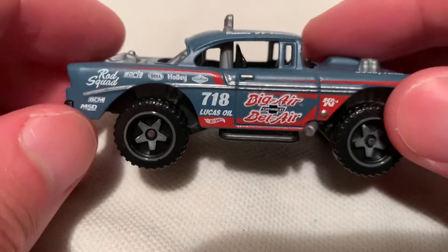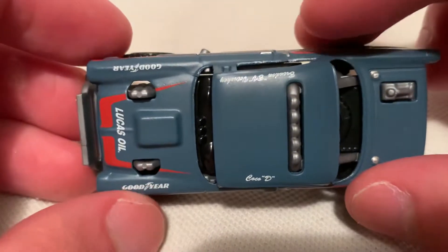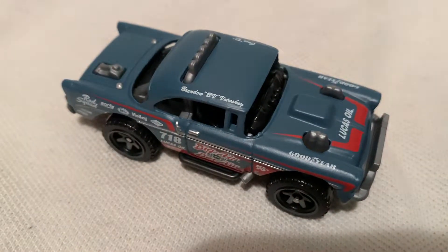Very awesome, definitely glad to add this to my collection. So one last pass. Alright, thanks for watching — please check out my other videos and keep collecting.